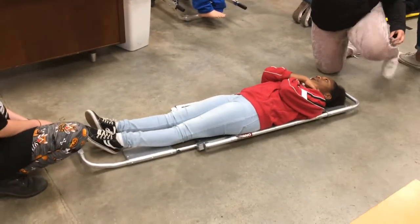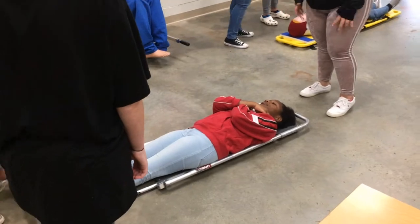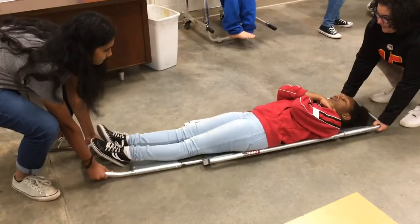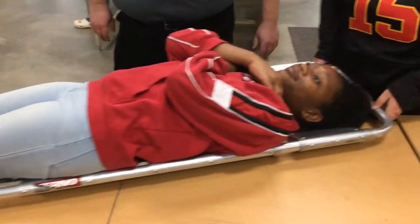Then you're going to want to lift the scoop stretcher by the end carry method. You want one person at the head end and one person at the foot end to lift, and then gently place the stretcher onto the ambulance.